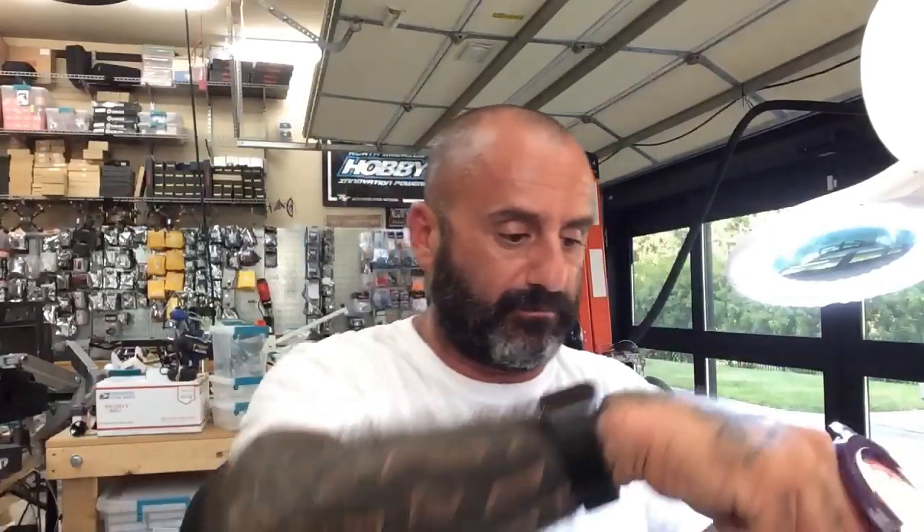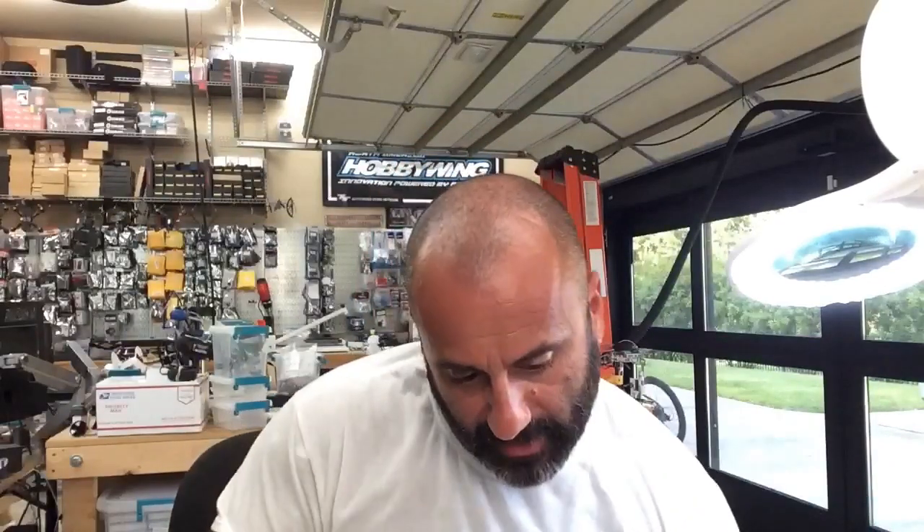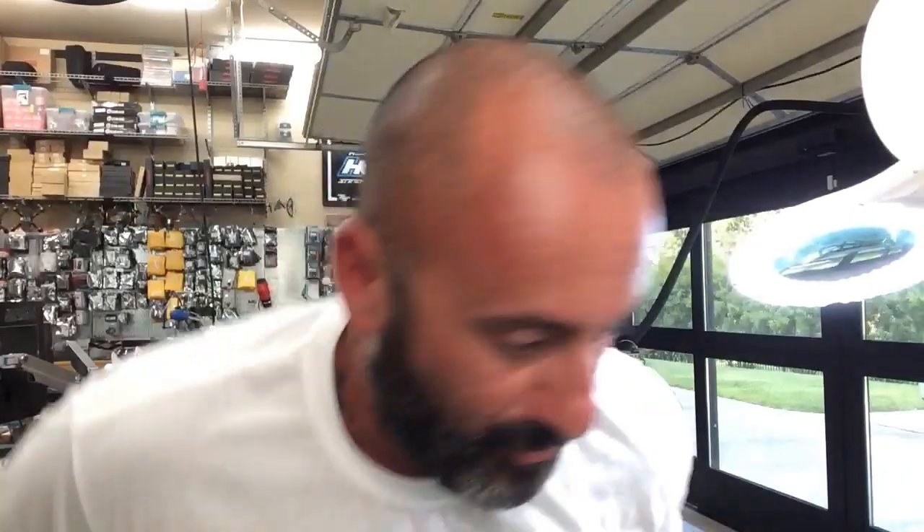Hey guys, it's Tariq with Cyclone FPV, and I am putting a video together here. Let me clean up a little bit — I got my phone going crazy, everything going nuts today. So I am going to do a video on the new product that we're going to be carrying, which is the Toolkit RC M6. I know it's not new on the market, but it is new for us. I usually wait to bring things in — not exactly when they get released, because I want the kinks to be worked out. We're all involuntary beta testers, I guess.